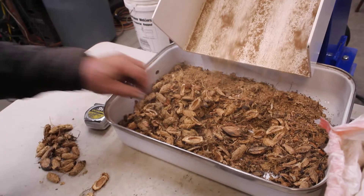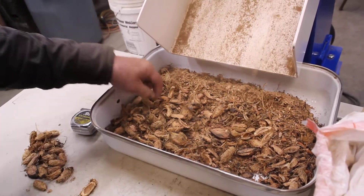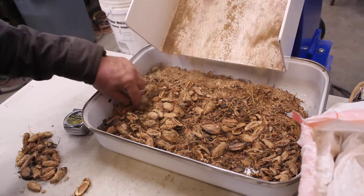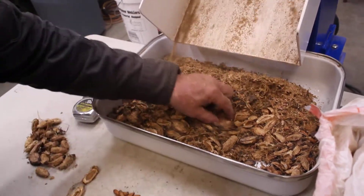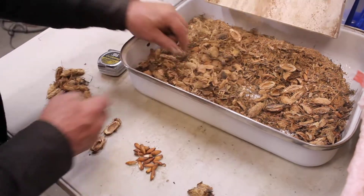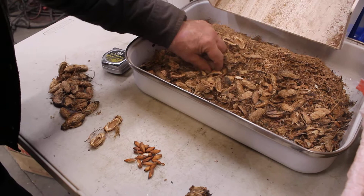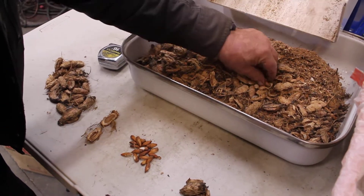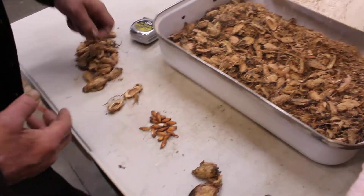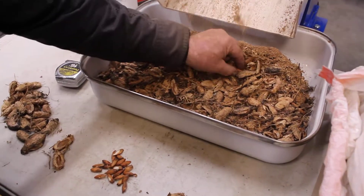It's doing exactly what I thought it would do as I thought through the process. It's bringing these down and cracking some of them, which is fine. But it's also bringing them down to a good size. Look at all the meats you're still getting, which can be separated out. There's no problem.